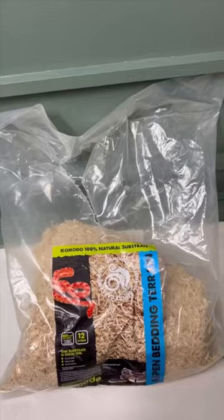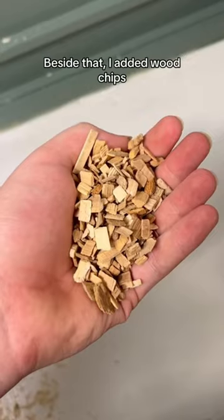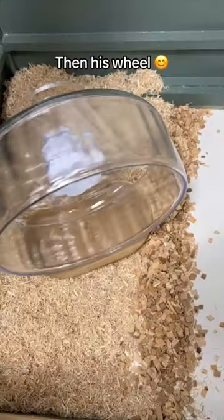Setting up my new hamster's cage. First I added a layer of aspen bedding at the side. Beside that, I added wood chips, then his wheel.